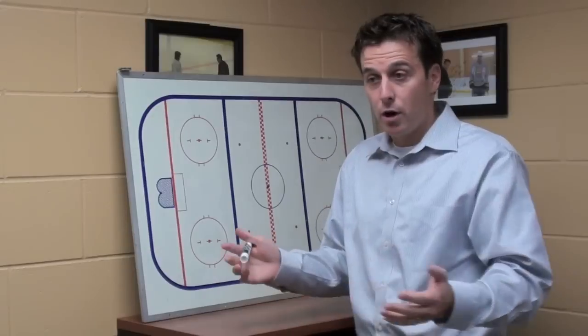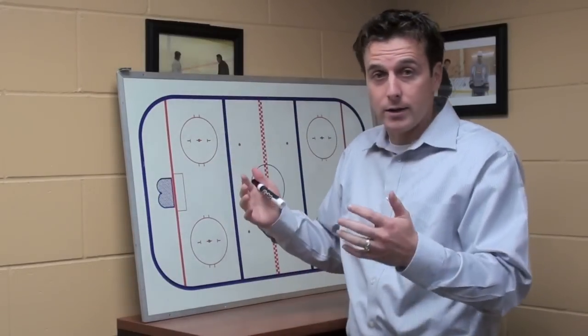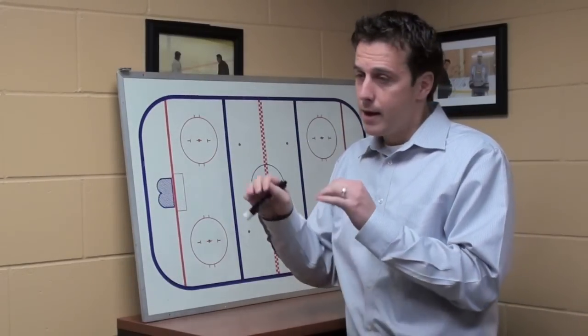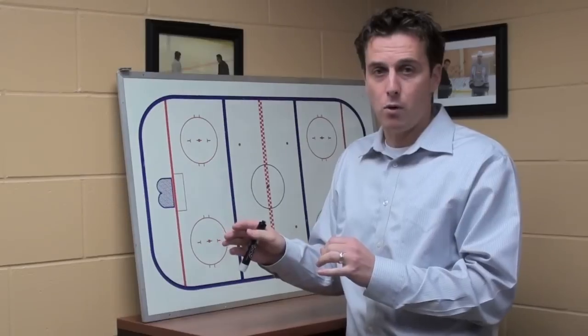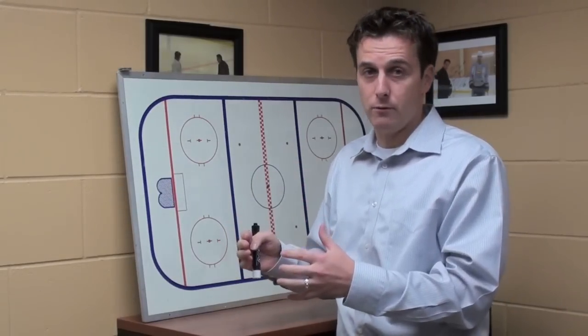That forward thinking — thinking ahead, planning ahead — is huge, and you can build it at any age. I do it with our youngest players, the five- and six-year-olds, and I do it with the pro guys, the NHL players as well. I really like the forward thinking component because I think it's a critical part of skill development and player development.